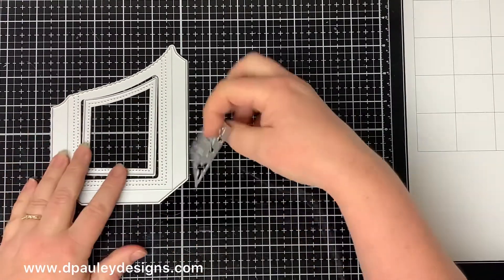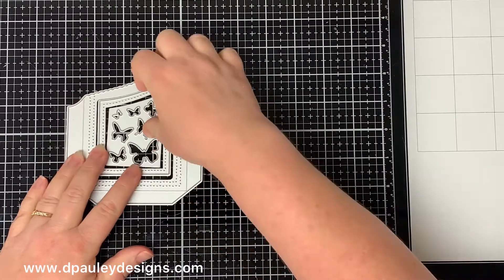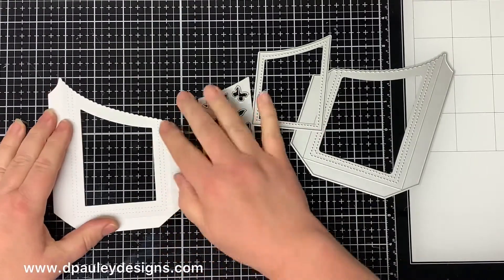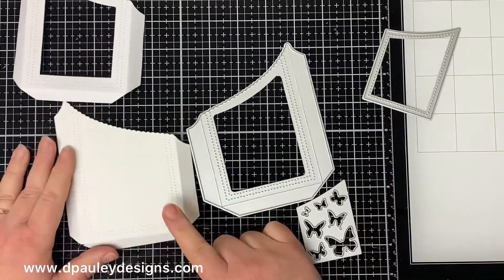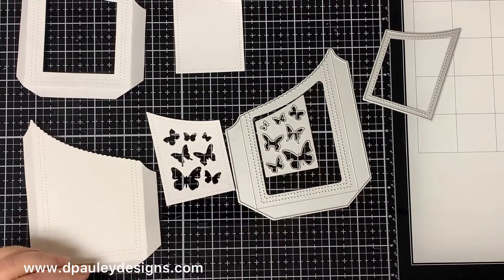It comes with the main pocket die, the center die, and a die that cuts out butterflies. If you die cut it with the little center die it looks like this with the middle cut out. If you take the center die out it cuts out a solid pocket like this one.